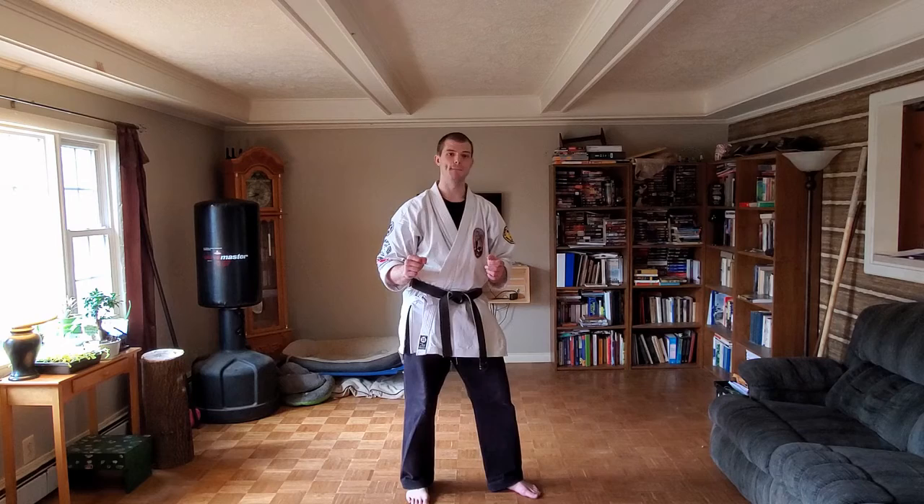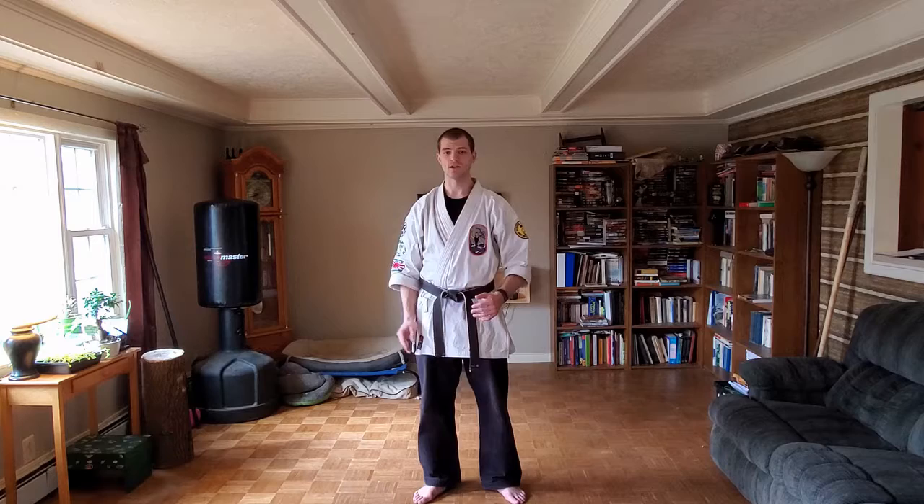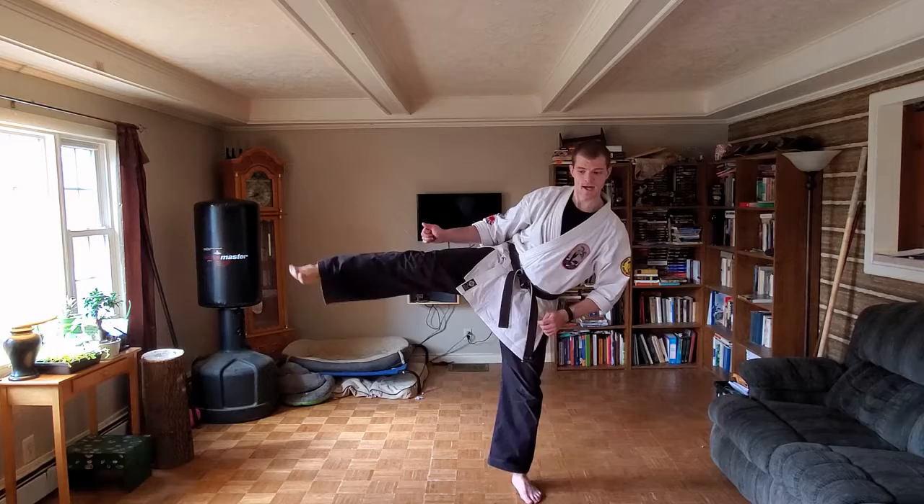Our front kick — kicking in front of us — is 'mae-geri.' Let's do that a couple times: mae-geri, mae-geri, one more — good. Moving to the side of our body: 'yoko' means side, so 'yoko-geri' is a sidekick. Yoko-geri, yoko-geri.